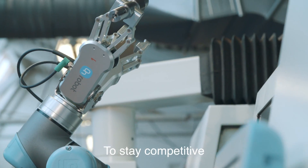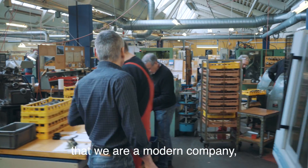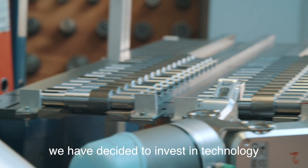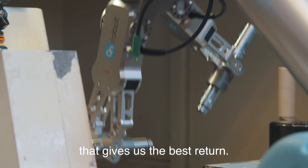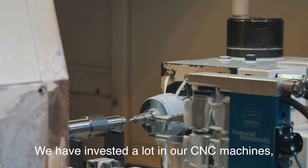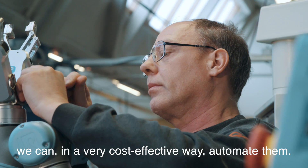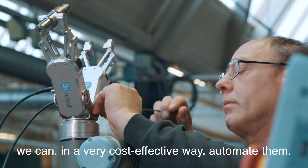To stay competitive in a high-cost country like Denmark and at the same time demonstrate we are a modern company, we have decided to invest in technology that gives us the best return. We have invested a lot in our CNC machines and with collaborative robots, especially the OnRobot gripper, we can in a very cost-effective way automate them.